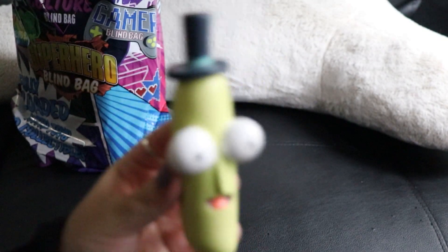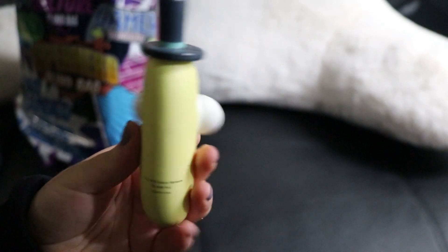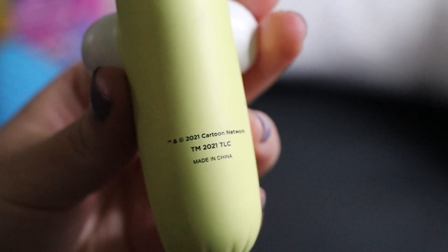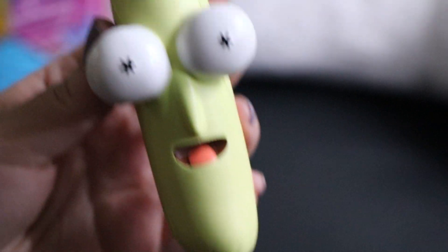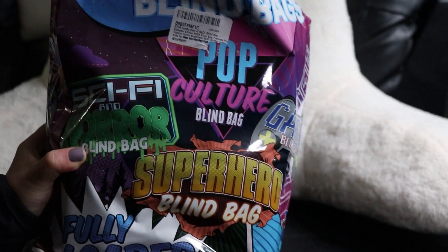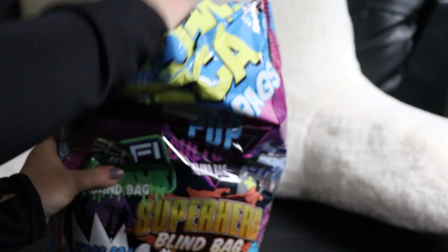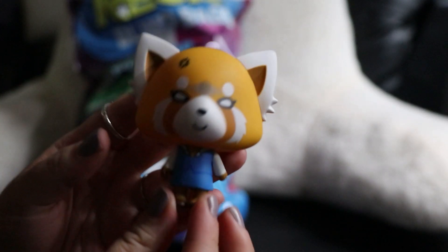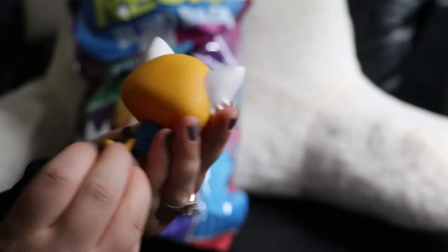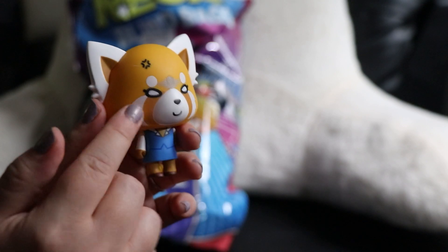What else is in here? It seems like there's a lot of things. I don't know what this is called but it looks familiar — I guess it's a squishy or like a stress ball thing. This thing is super heavy so I'm hoping there's gonna be a lot of stuff. I wish they were labeled like this. This looks familiar but I don't know what it's called — if you know, leave it in the comments.